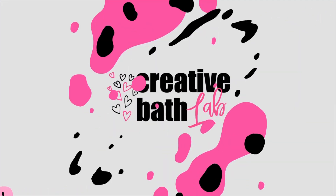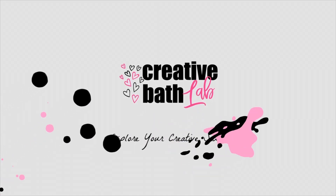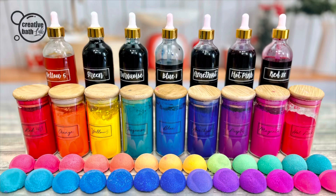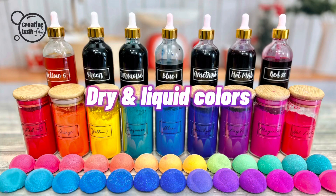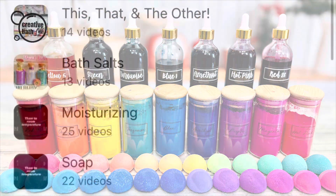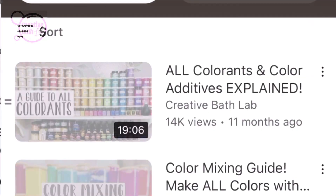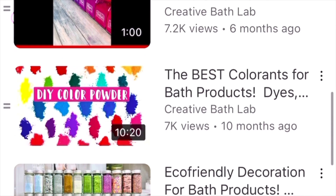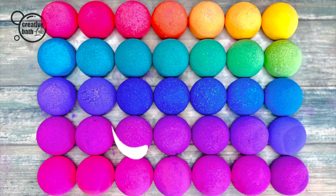What's up everyone, my name is Dora, welcome to my channel. Today we're talking about color. For more tutorials like this, select the color playlist — you'll find several helpful tutorials.